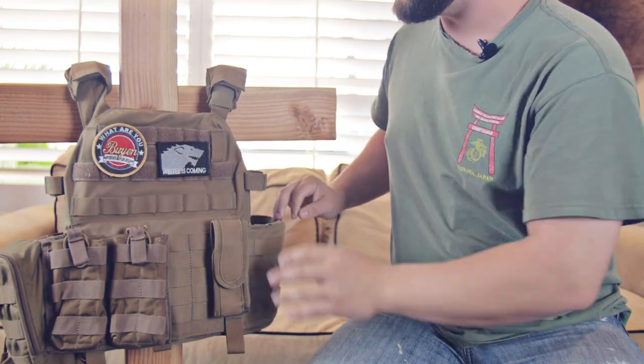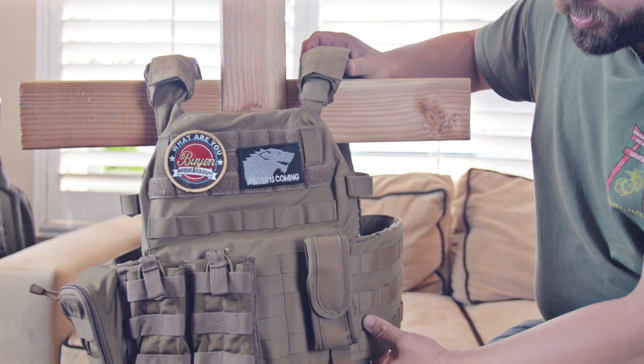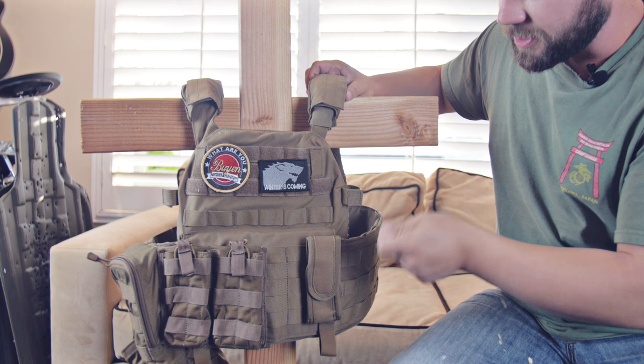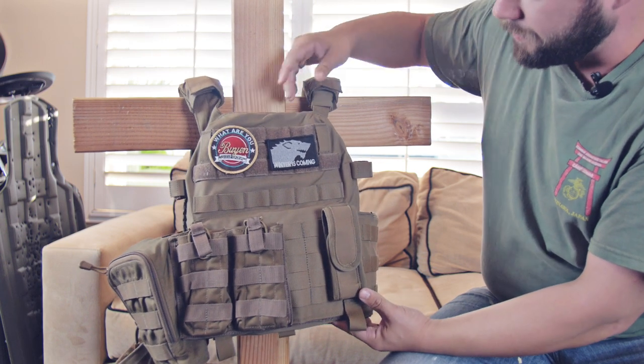Now let's talk about my kit. I got a Warrior Assault kit here — this is a pretty good kit. I really like this one. There's definitely more expensive stuff out there and stuff that's more mission specific, so you can get some lighter kit. This is a pretty bulky system, but I really like it.